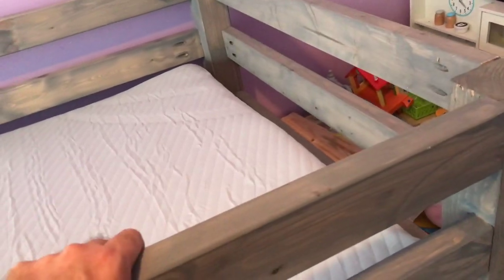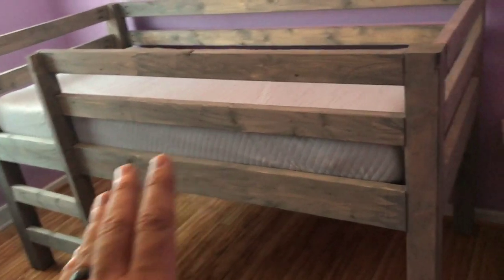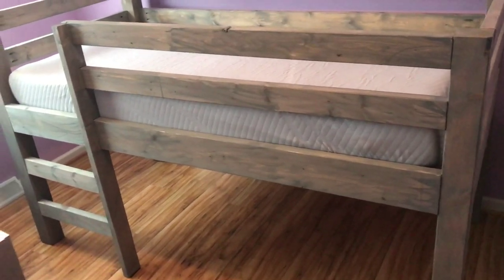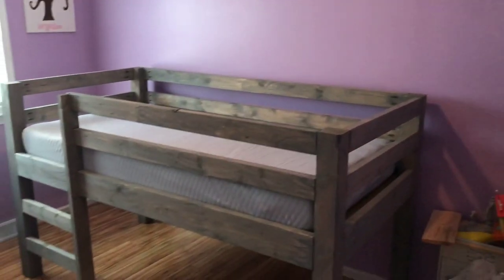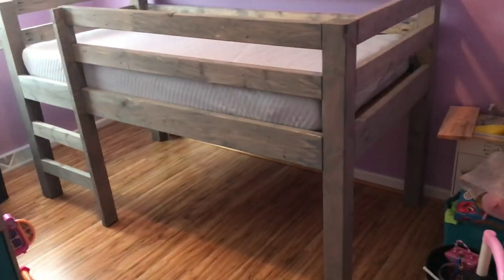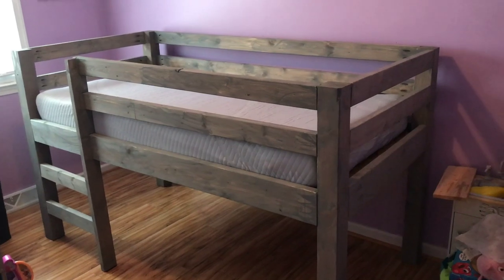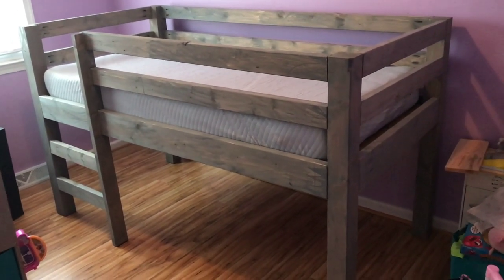It turned out okay - the mattress fits good and snug. The mattress actually goes pretty well with the stain my wife picked, which is by Minwax - it was called Coastal Gray - you take the can to Lowe's and they add the dye and mix it. I like it because it's a little different. We still need to paint the walls and get rid of the purple. I put felt pads under every foot so it won't scratch the hardwood floors. That's it - thank you guys for watching. Leave a comment, and like and subscribe if you enjoyed the video!